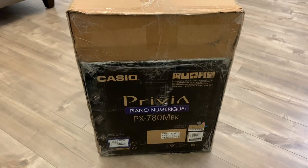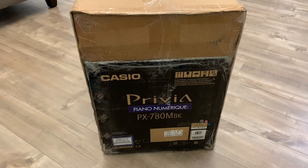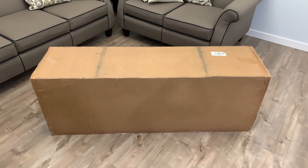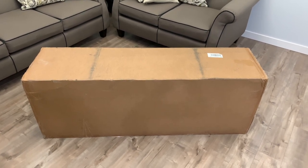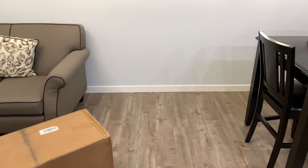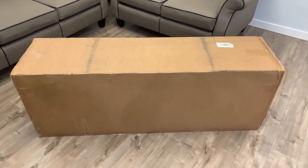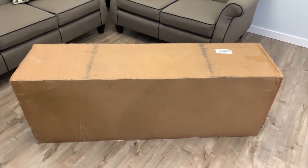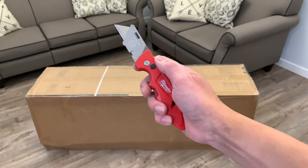Hi everyone, welcome back to my channel, bringing you another unboxing — this time my new Casio Privia PX-780 digital piano. This is how big the box is; it's really big. I got this from Costco at a special price, so I just had to grab it. I've always wanted a digital piano that can fit that space. The Casio Privia PX line is their slimline piano series, so it's supposed to be very compact. Alright, let's get on with the unboxing.